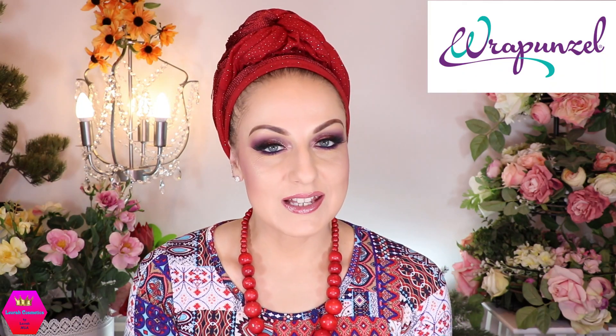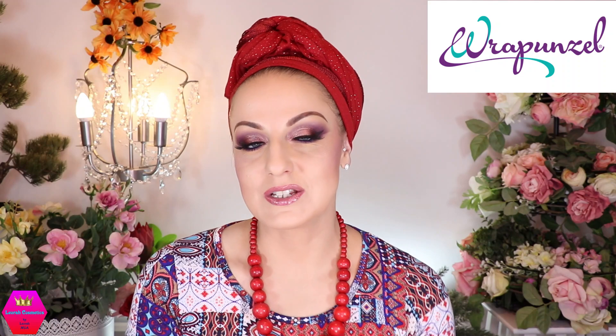Thank you so much, sweet Sonia. And of course, besides that, this video is in collaboration with Rapunzel, who has supplied the scarves and the shaper that you're seeing here. I just can't wait to show you how to do this, because yes, it maybe looks a little bit difficult, but it is super easy and you will not believe it.